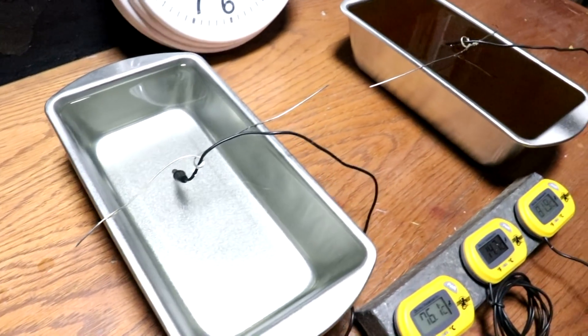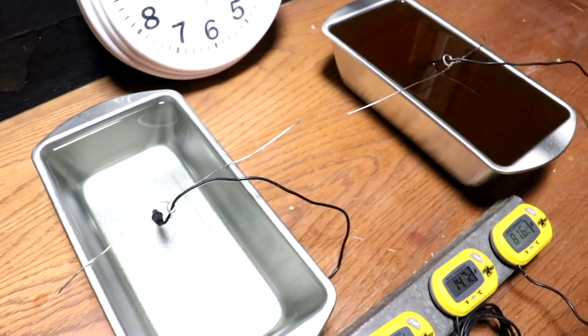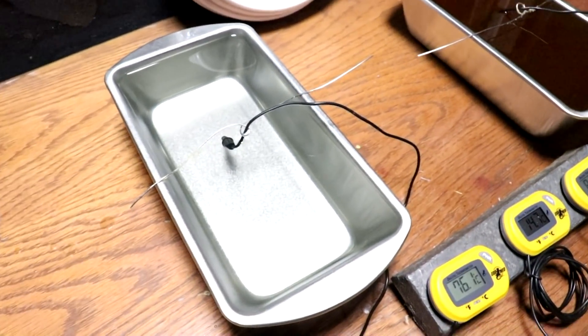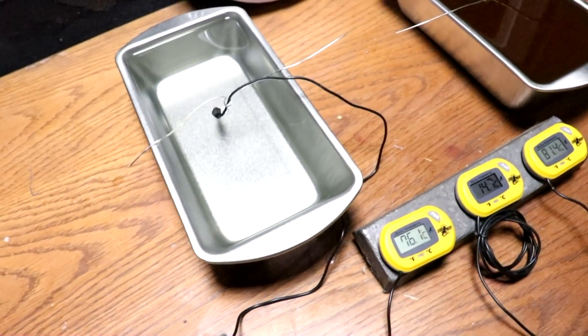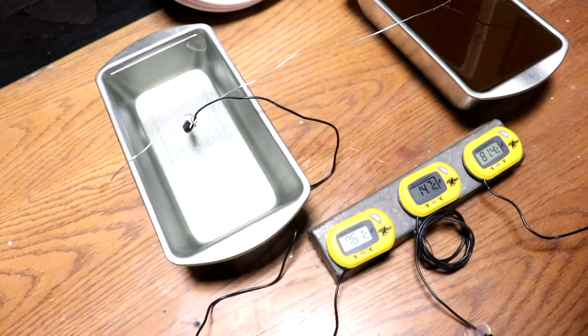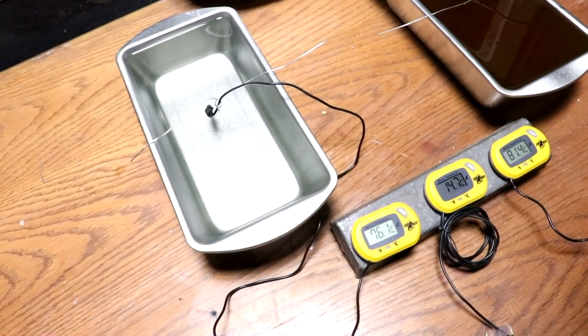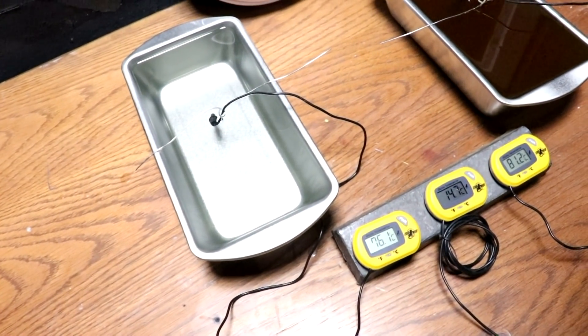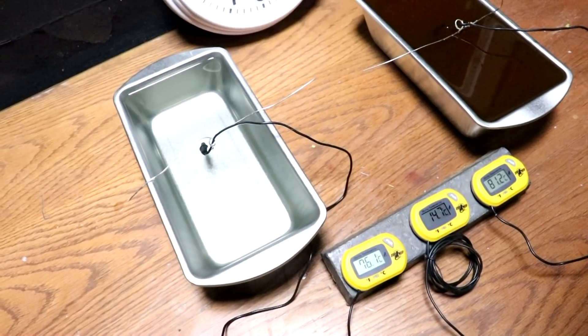I ended up taking a piece of wire and suspending the two thermometer probes in the same position up off the metal. That way I'm reading the actual temperature of the center of the wax. I figured that would be better. As you can see, the two temperatures of the wax are fairly close — the paraffin is a little cooler — but it's still too close to tell which one cools off faster.